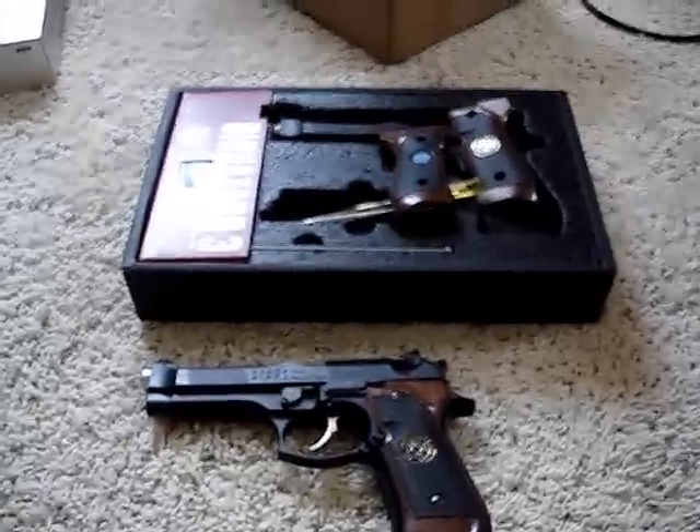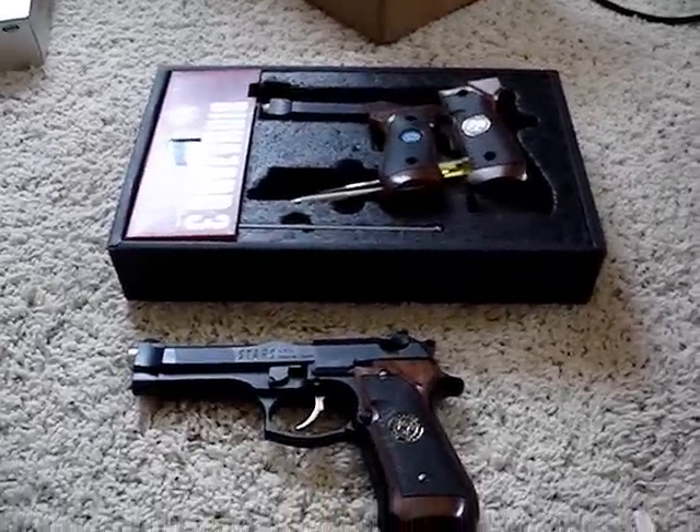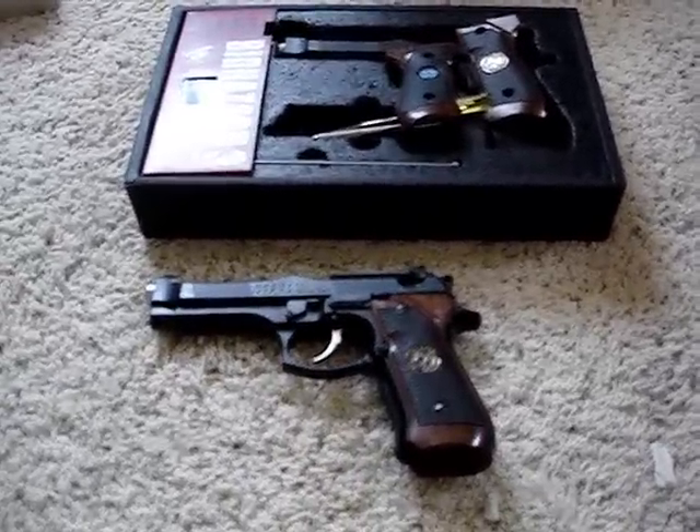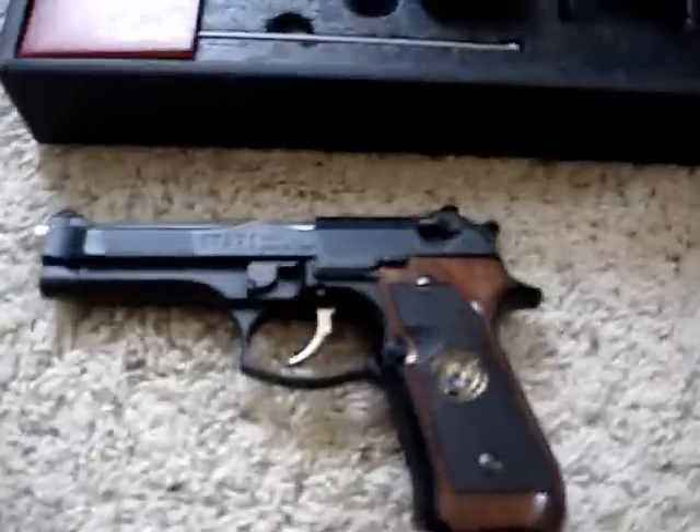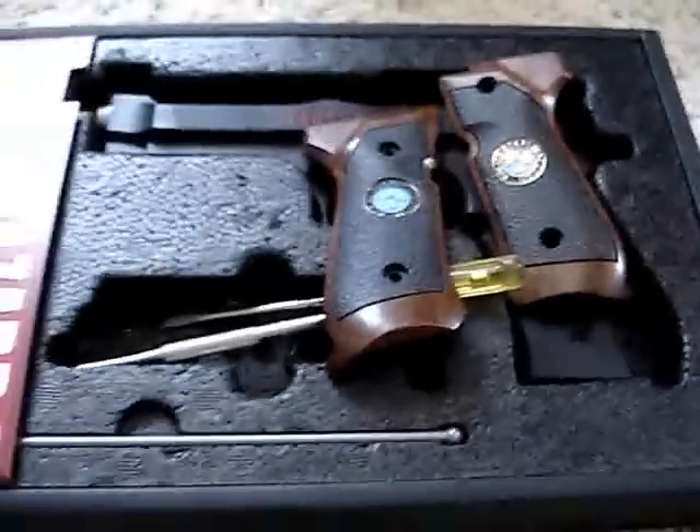JP554731 here again, and another week, another package. As you can see here, these are Tokyo Marui Samurai Edges — the Chris Model and the Geo Model.